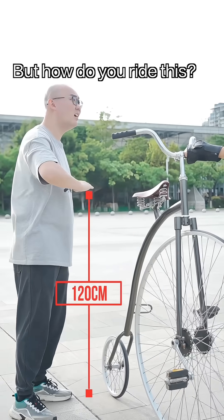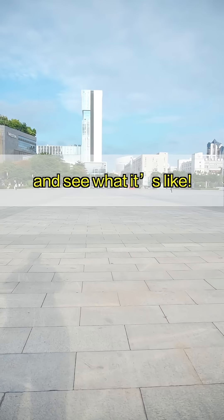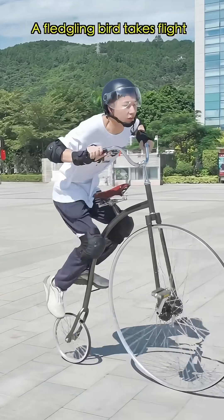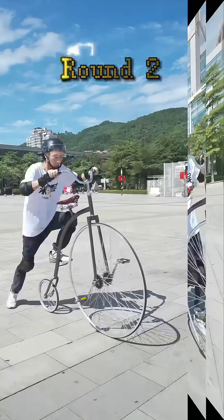But how do you ride this? Today, I'll challenge myself to ride it and see what it's like. Ready, go! Let's see how you get on. Let's go! Round two!